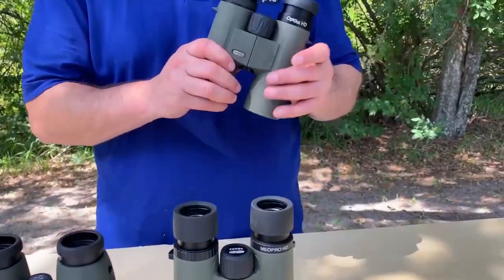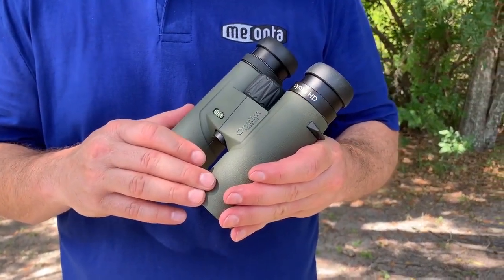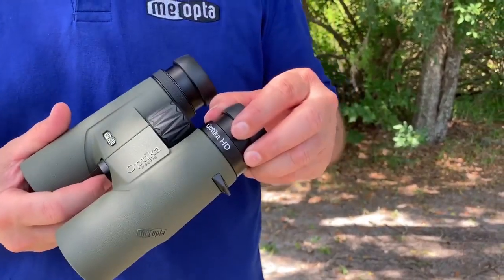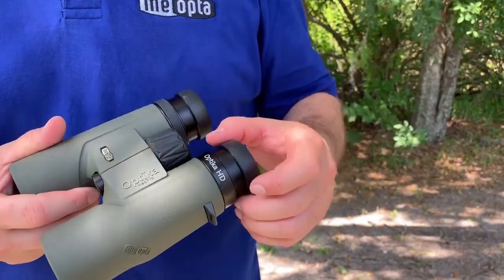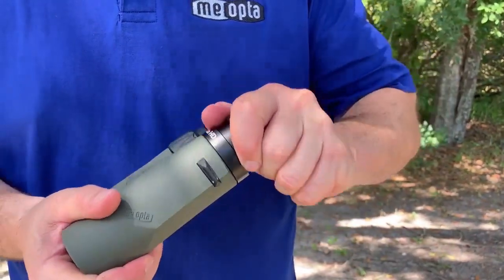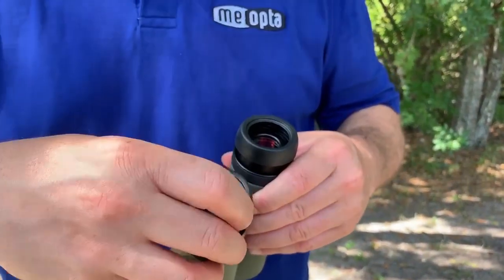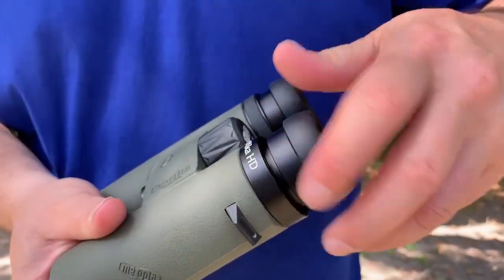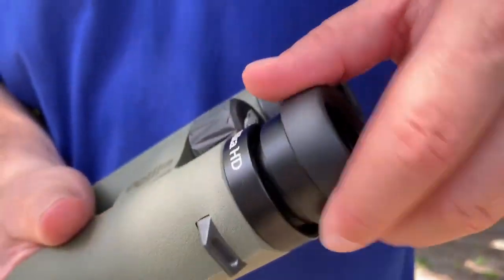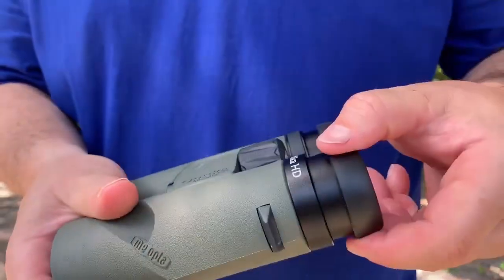So let's start with the Optica HD. We have a solid magnesium alloy chassis. The eye cups, where you'll find plastic on most binoculars, we made these out of aluminum for maximum durability. Not only are they aluminum, but we also made them removable. And why are they removable? Because many times you get dirt or grime inside the eye cups and they're tough to clean. So ours, you can simply remove it, wash it with water, clean it, put it right back together, screw it down, give it one little tug to lock it in, and you're all set.